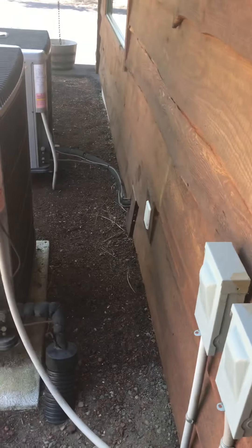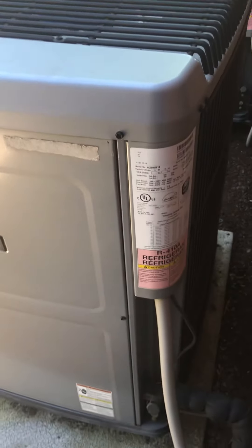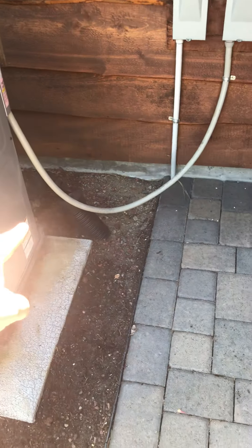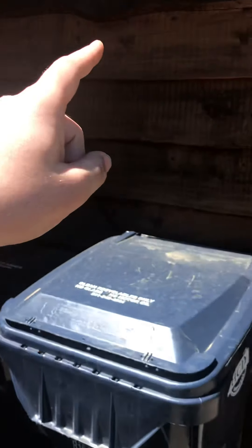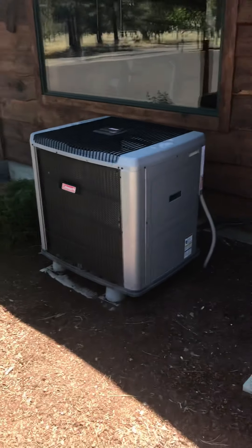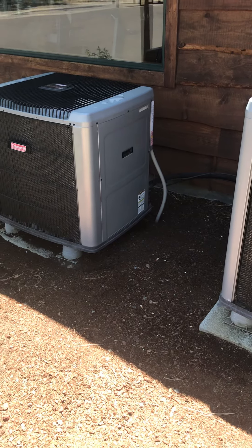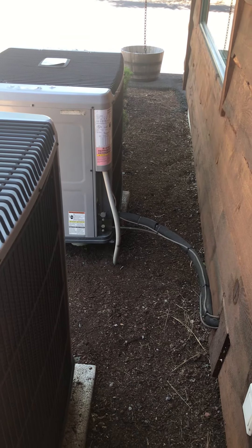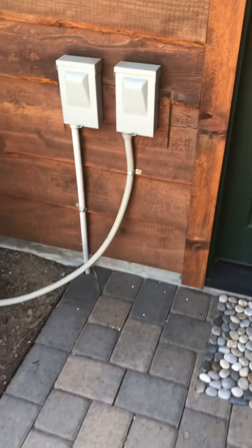The other two units are out back. Here's your five-ton — inch-and-an-eighth line set, which I'm assuming they trenched under this to get it into the crawl because the furnace is over that way. And then the two-ton. So three systems — pretty easy access.